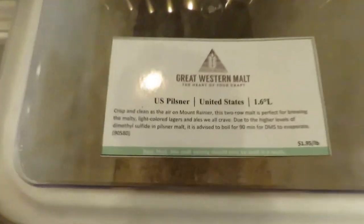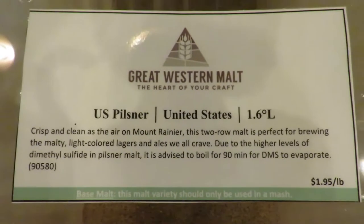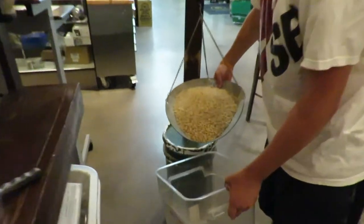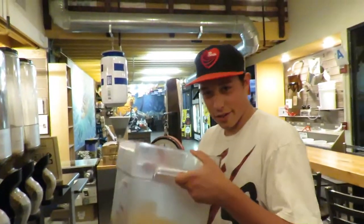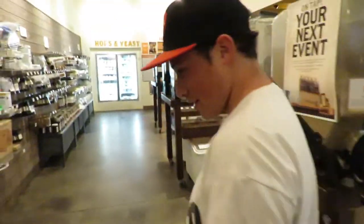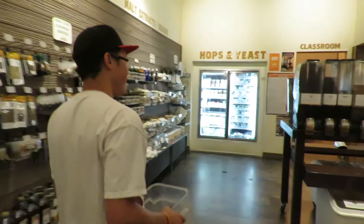The good stuff. Got all of our grain. All right, let's go get a crush now - we will go get a crush.